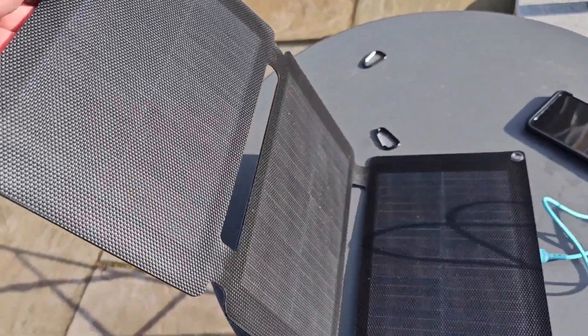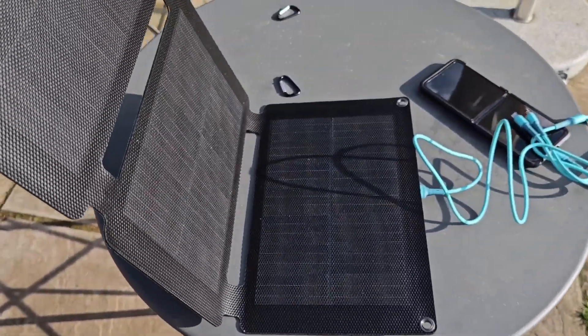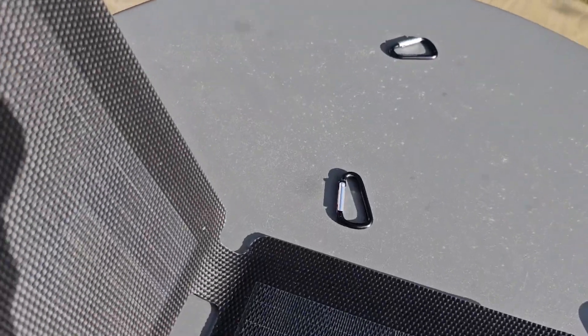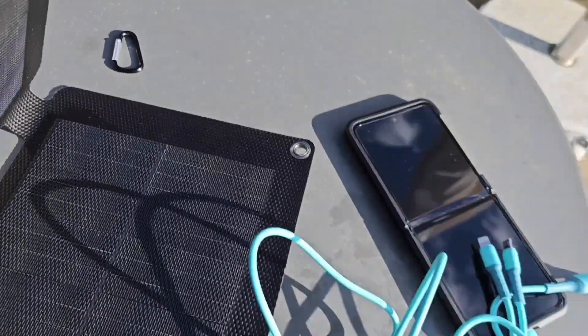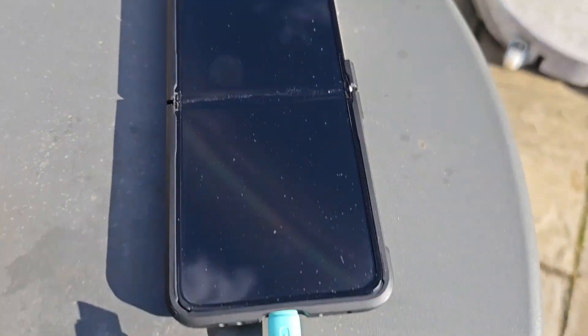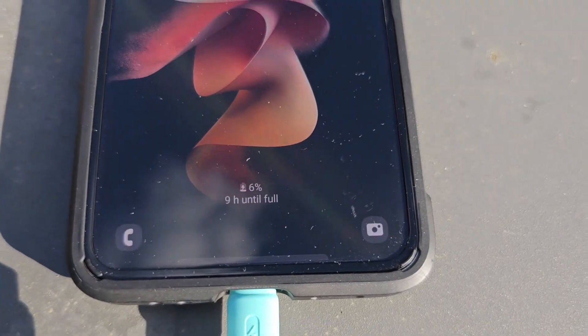This is designed to be hung on the back of a tent or side of a car, camper van, or maybe a backpack as you're walking around. It's small enough to do that and it comes with a couple of carabiners to be able to do that. When folded up it's showing 29 hours to charge, but that's with it folded up so that's not ideal.